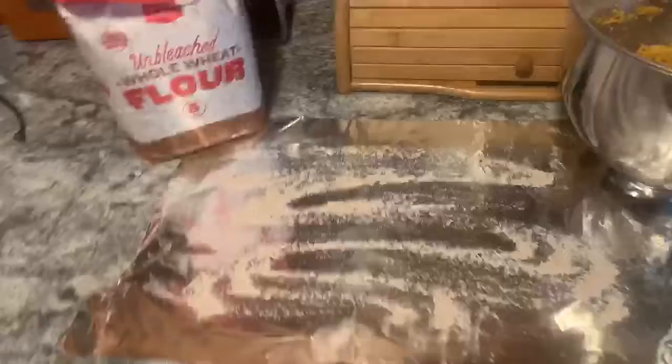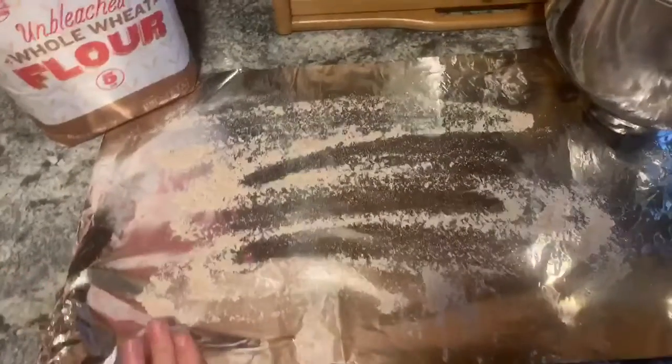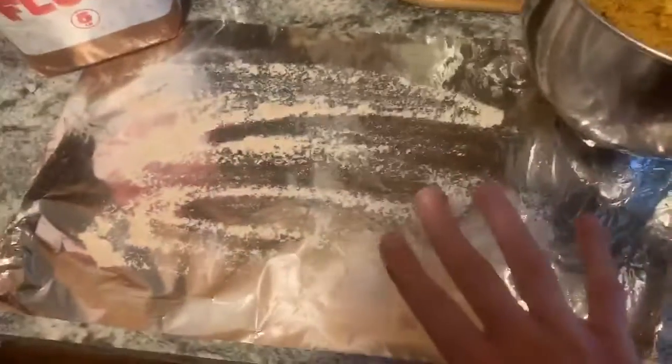Then you will line another piece of foil out — I like to do this because it makes cleanup a lot easier. Put some flour on it, then take your dough, put it on, and roll it flat.